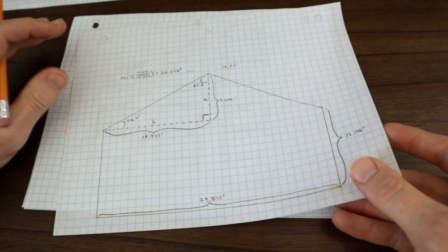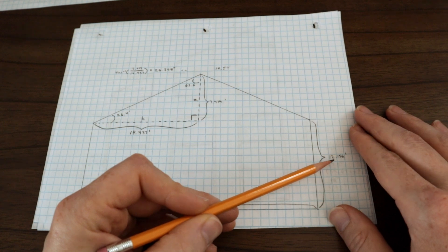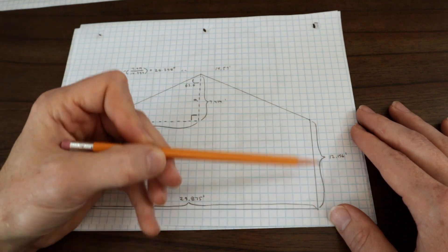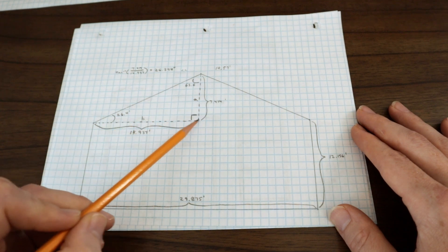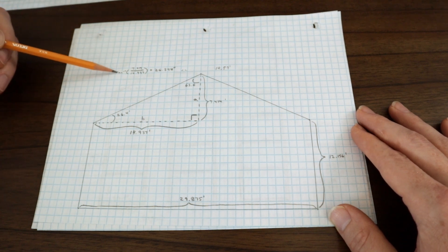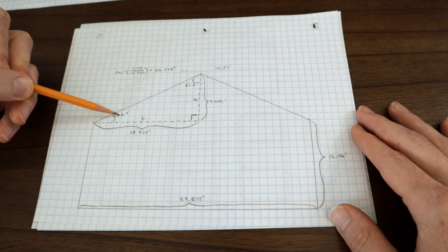So what I need to know first off is the angle of the top of those panels. With my tape measure I found the total width of the room which is 29.875 feet, the total height from this wall to the floor which is 12.156 feet, and the total height peak to the floor which is 19.57 feet. I can figure out the peak height minus the wall height which gives me the A length of this right angle triangle at 7.414 feet, and take the room width in half to give my B side of the triangle at 14.937 feet. Plugging this into an online triangle calculator — which is basically doing the inverse tangent of A over B — gives me the A angle of 26.398 degrees. Since my degree angle finder only has one decimal point I'll round that to 26.4 degrees.